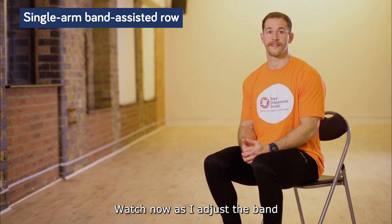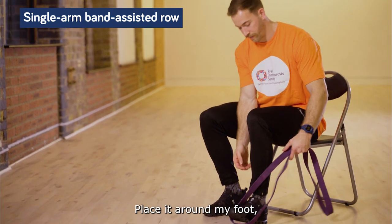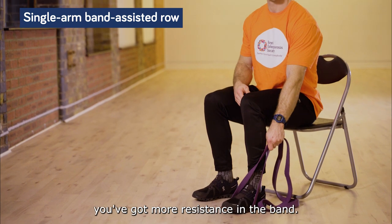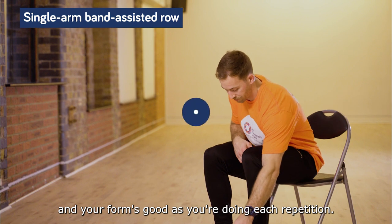Watch now as I adjust the band to get greater resistance. Place it around my foot — the band's quite loose here, so hold higher and there we go. More resistance in the band. Make sure you've got your back nice and straight and your form is good as you're doing each repetition.